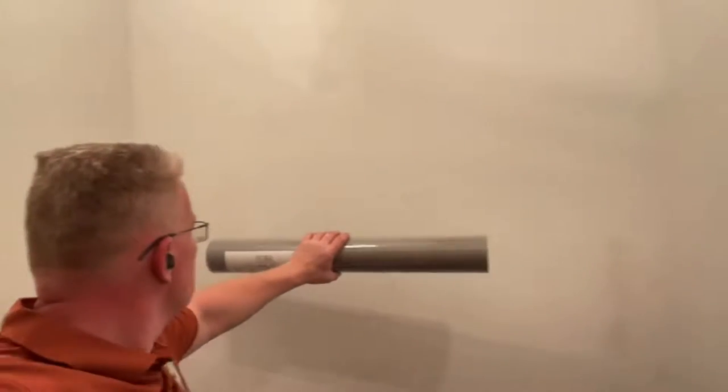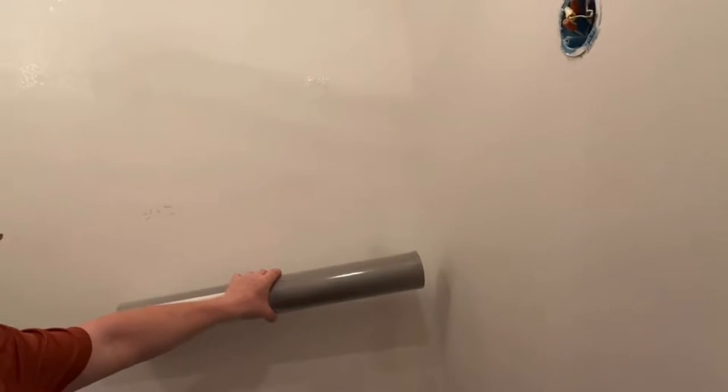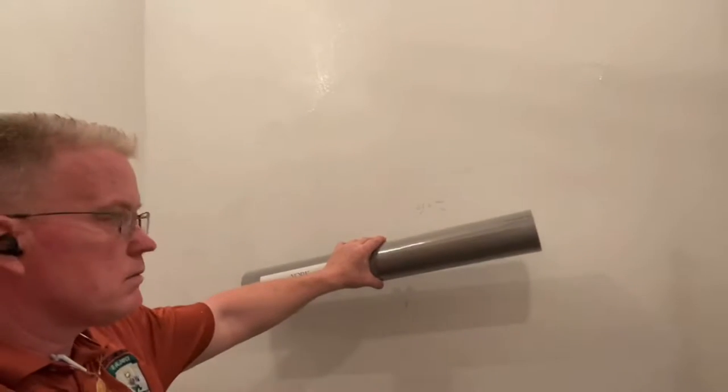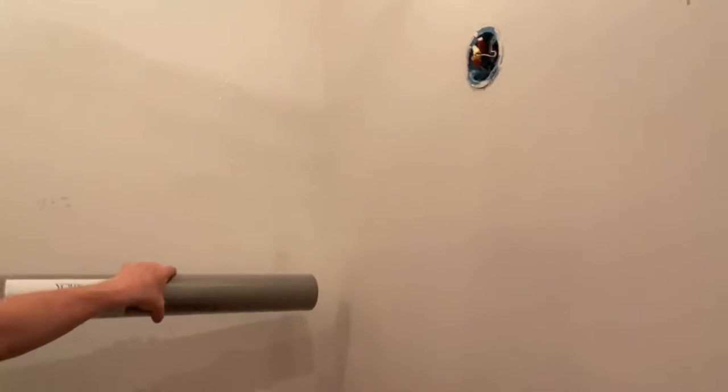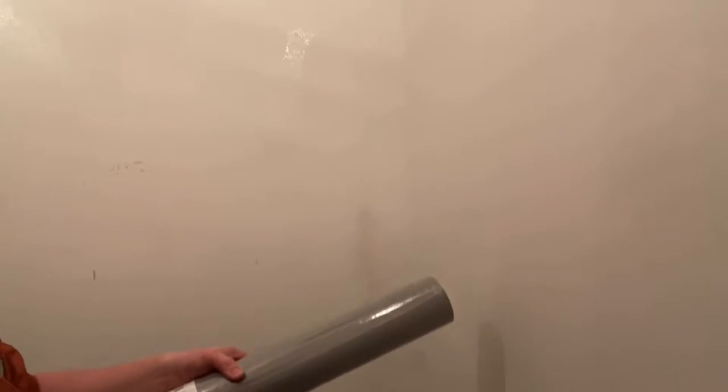Where do you put the seam? You start here and then come within three and a half inches at the end. You start in the middle, and then share this wall with the next wall on the same piece. If the middle is your first piece, your second piece is going to go beyond this wall and onto the next. Would you do that? Where would you start this job? Behind me? Well, if you said on this wall, you were right.